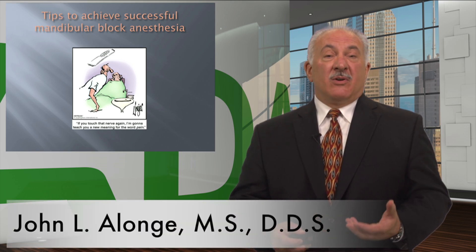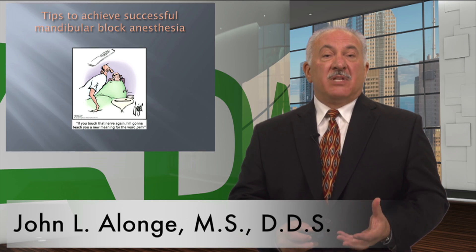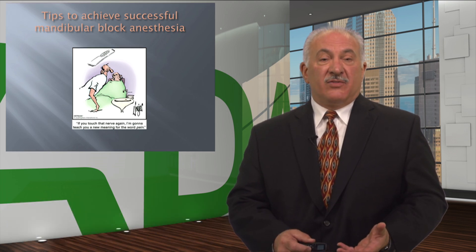Hi, I'm Dr. John Alonge. I'm a practicing oral and maxillofacial surgeon, and I'd like to give you some tips to achieve successful mandibular block anesthesia.